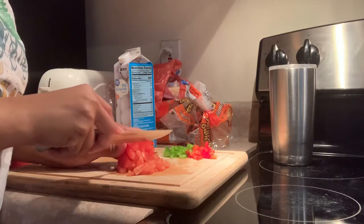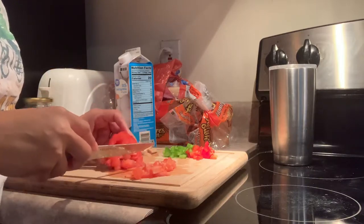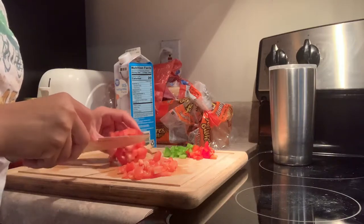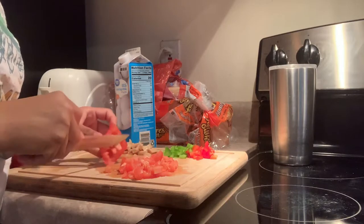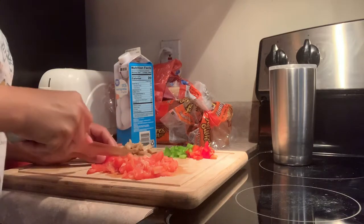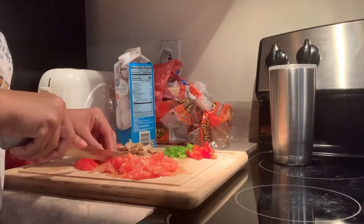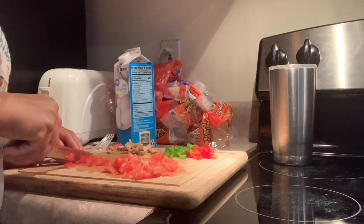I'm going to be totally honest with y'all — I have no clue what I'm doing here. I kind of thought I knew how to dice a tomato the correct way, but I just have no clue. I've found a fast system where I just cut it in different directions, though it would have been more successful if the tomato weren't so soft. But I was able to get everything diced up rather quickly, so I feel like I did an okay job.